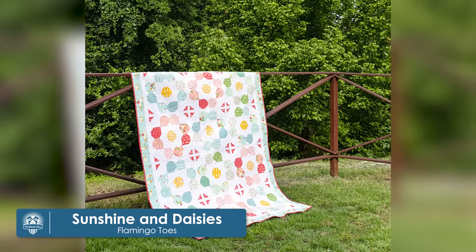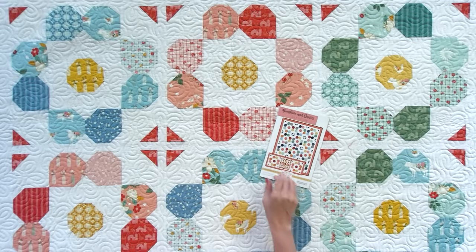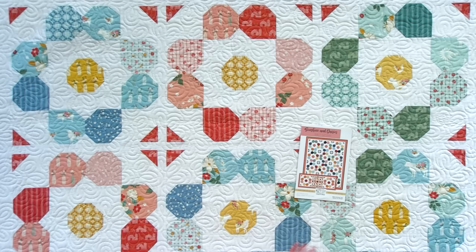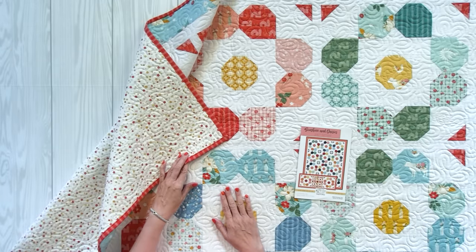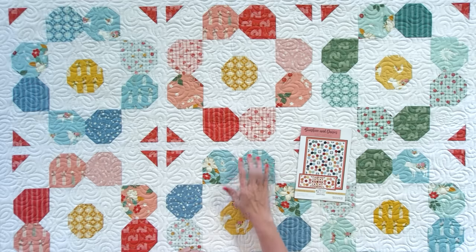Our sixth quilt is so fun for the spring. It's called Sunshine and Daisies by Bev McCola of Flamingo Toes. It's 60 by 76, and it also has a bonus size for a table runner. This quilt uses three five inch stackers, a background, an accent piece, border, binding, and backing. Bev designed both the fabric and the pattern, and she sewed this one up using the Sweet Acres Collection by Riley Blake Designs.